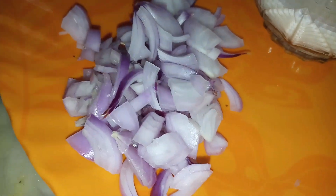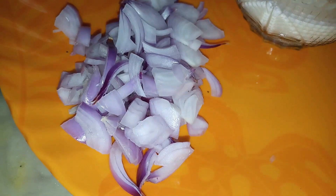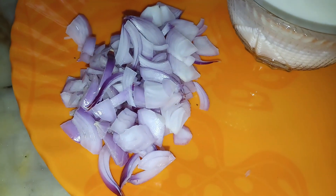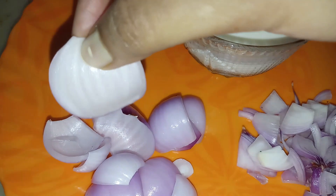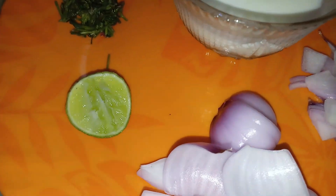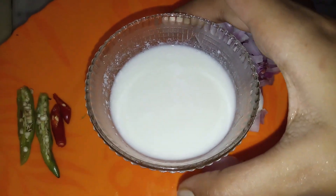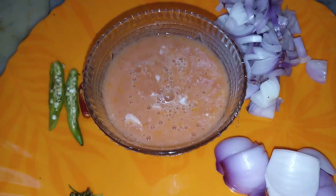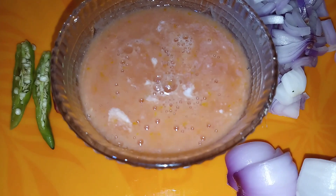Let's start with the ingredients. The first thing I have is chopped onions — I cut the onions in two ways, in a cubicle shape. I have also chopped half a lemon, 2 green chilies, and 1 cup of dahi. These are the main ingredients. I will tell you the dry spices now.